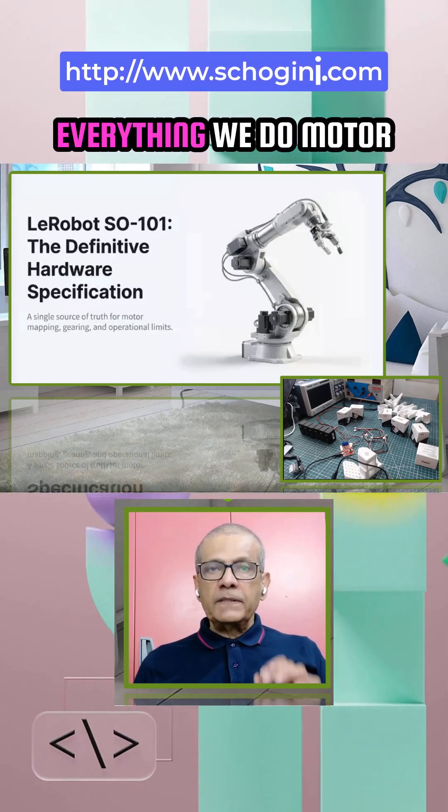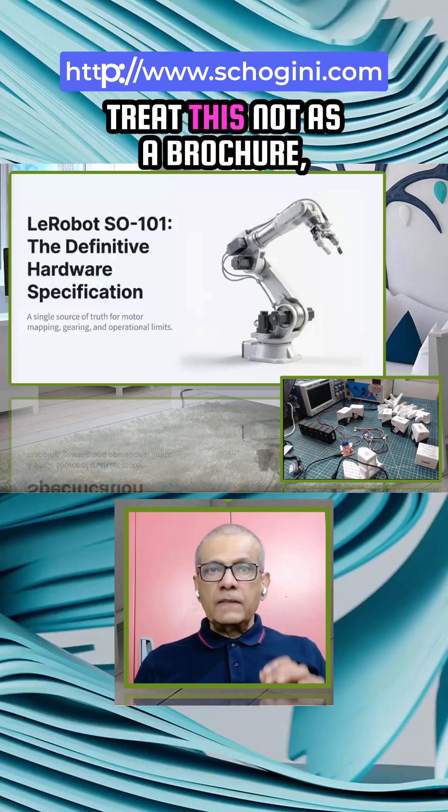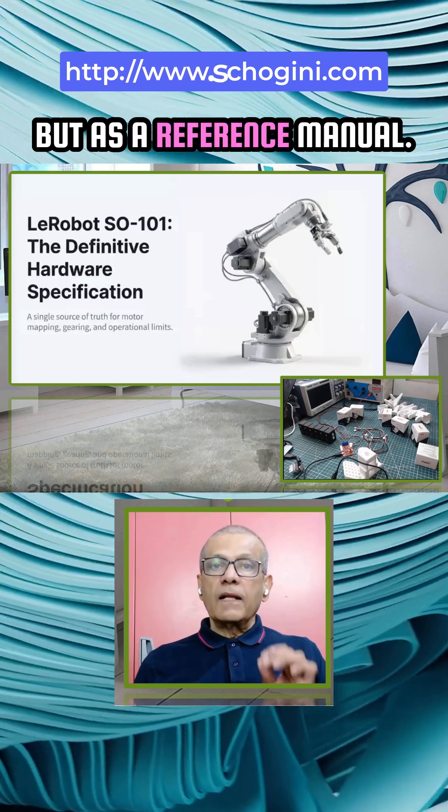All right, let's dive in. Everything we do — motor mapping, gear limits — must align with this. Treat this not as a brochure, but as a reference manual. Understanding this now will prevent mechanical mistakes later.